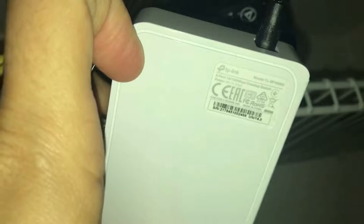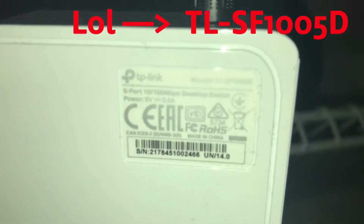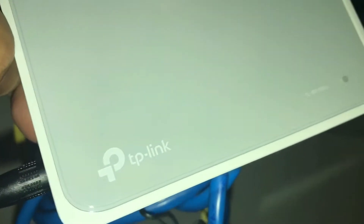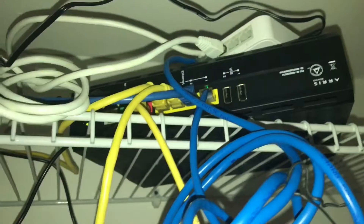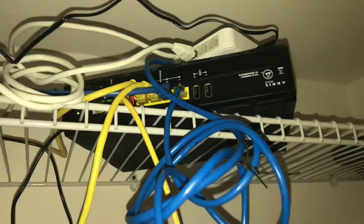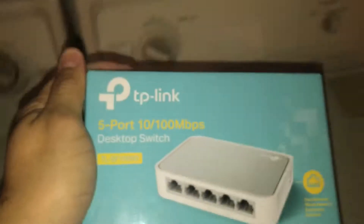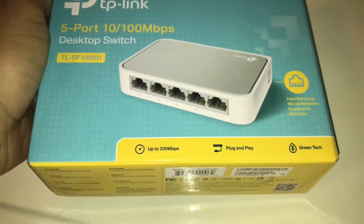So it's pretty easy and very convenient. You can see the model number there and it's very small — just plug and play. This is a very good gadget to have. The speed never decreased, so I'm happy with it. I give it five stars. Again, this is the TP-Link 5-port switch. Thank you for watching.